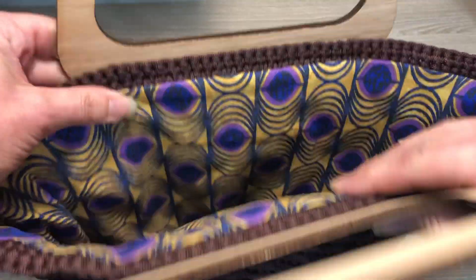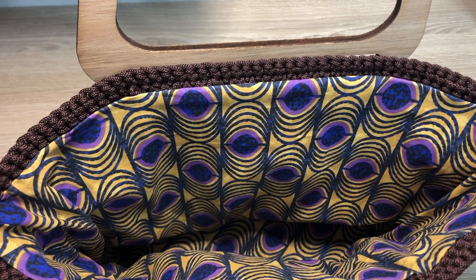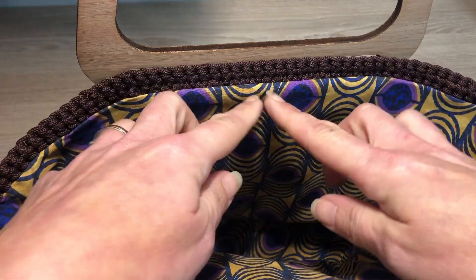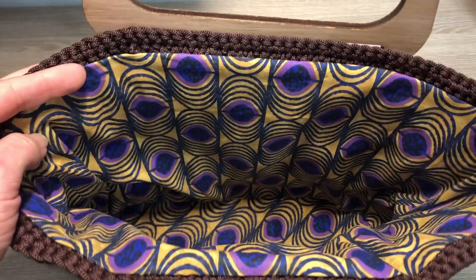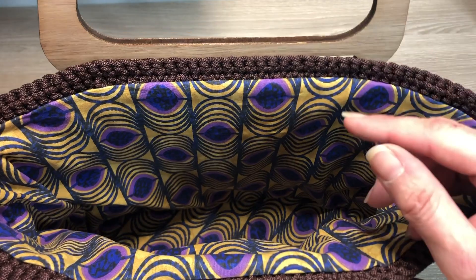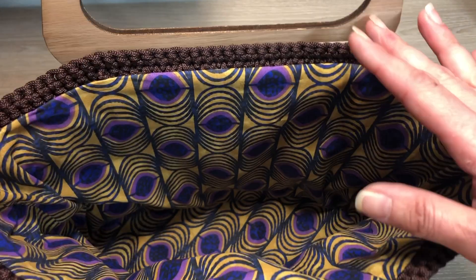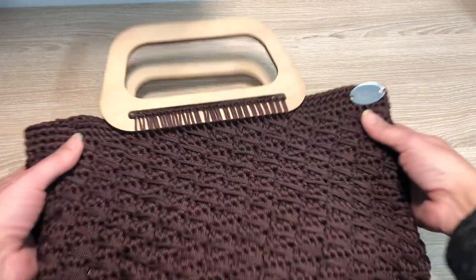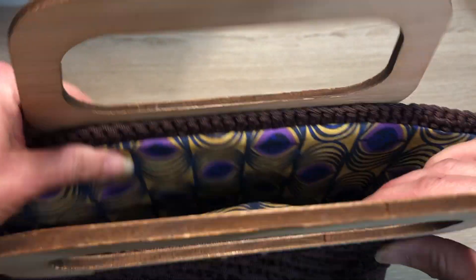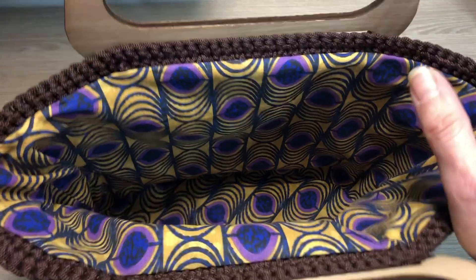Il y a un petit plus parce qu'ici vous voyez une doublure faite par une couturière. Cette doublure a été faite par la chaîne La Petite Sève, à qui j'ai demandé si elle pouvait vous faire une vidéo. Comme je sais que vous êtes nombreux et nombreuses à être comme moi, vraiment pas doués en couture, alors que j'aurais bien aimé doubler mes sacs, je lui ai demandé de vous montrer comment faire une doublure sans avoir besoin de compétences monstrueuses en couture. Je remercie La Petite Sève.